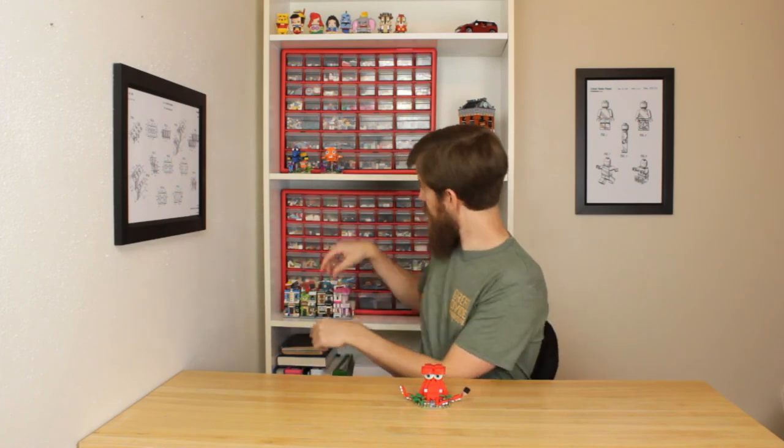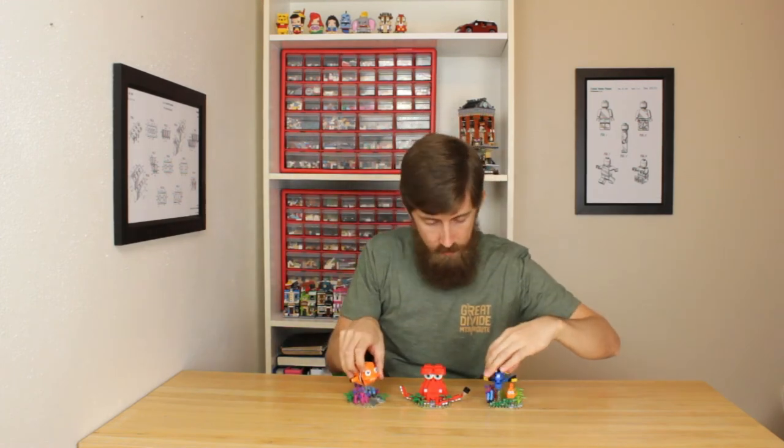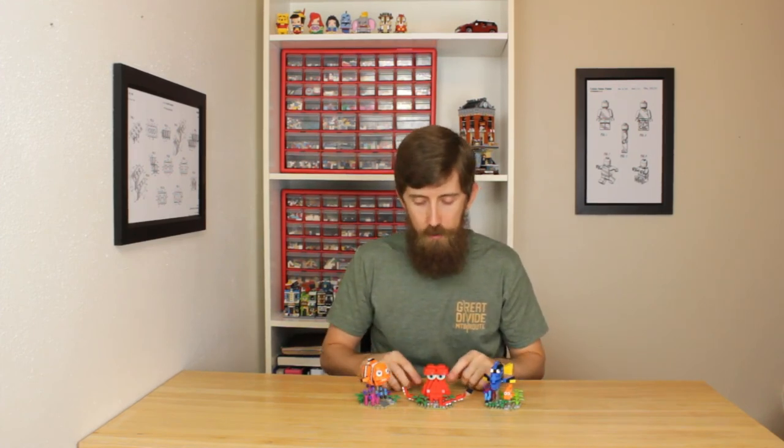Let me just put it up against the other two. So here's the Hank set next to the other two — you've got Marlon and then Dory and Nemo. I think Hank is my favorite. Let me know what y'all think in the comments, which one you like the best. I think all three of them go really well together. I'll probably just keep them as a display up on my shelf.